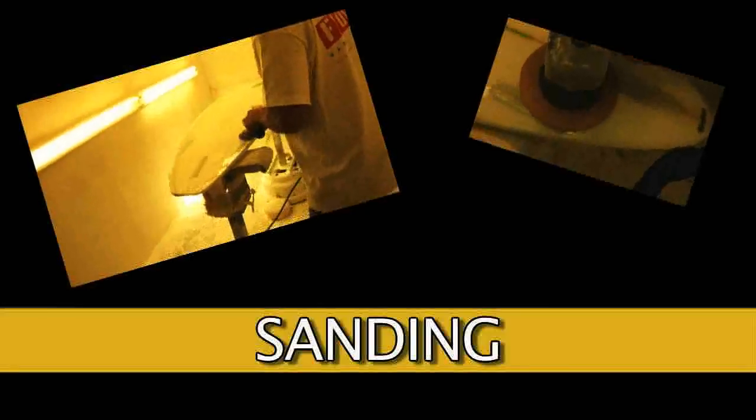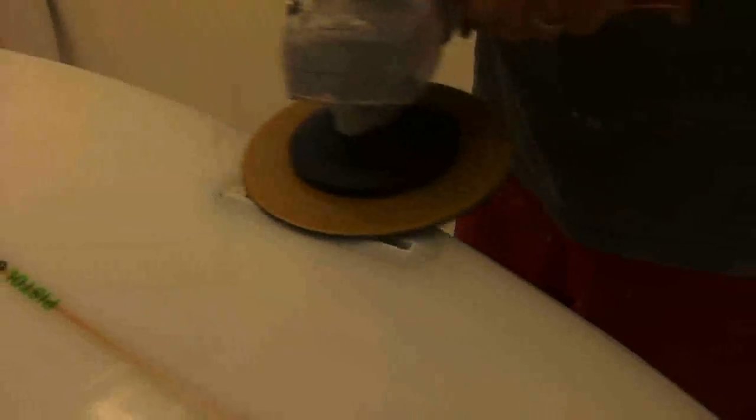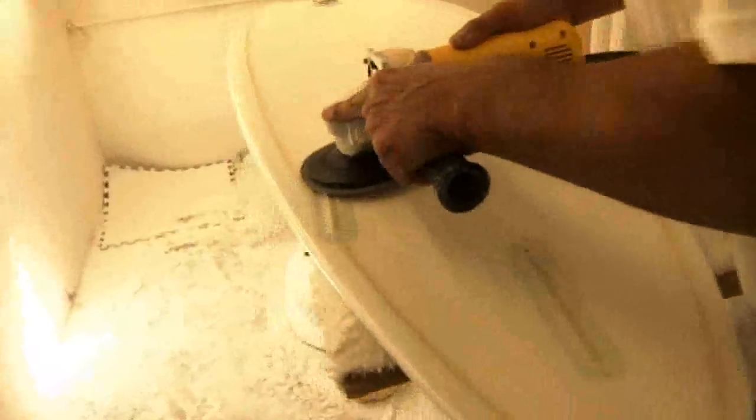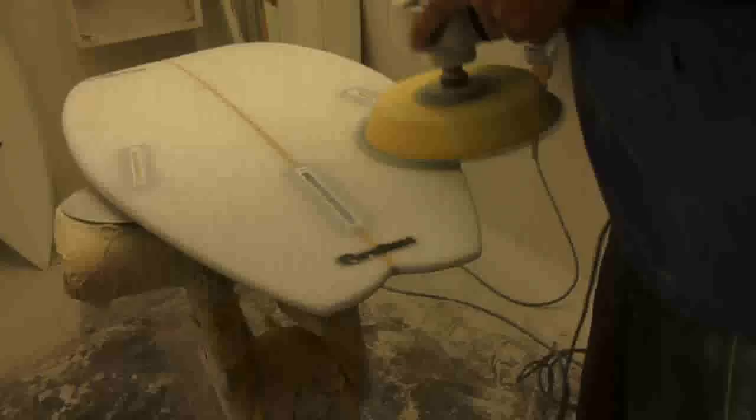Sanding. Grind through the glass over the lip around the box opening, removing the tape at the same time. Grind down the lip as close as you can to the flange. Sand the board normally with a soft pad. You can sand right over the boxes.